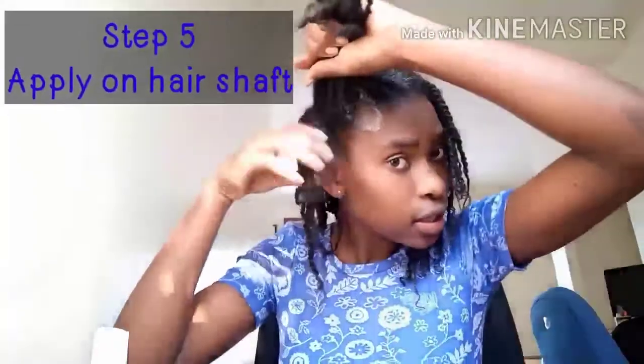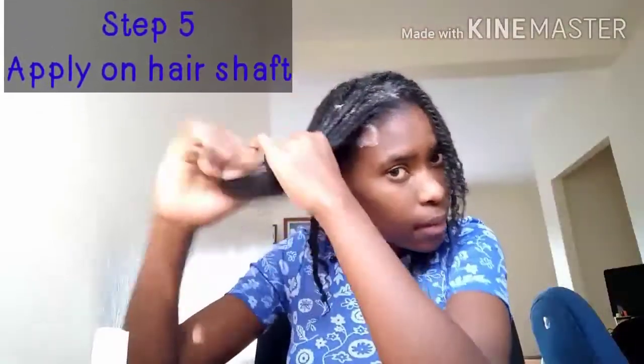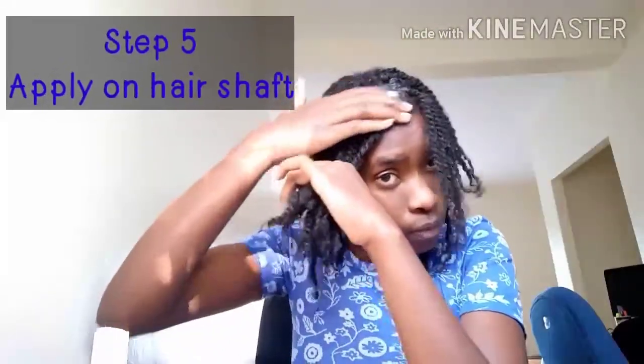Step five: apply more of your hair grower on your hair shaft to ensure that each and every hair strand has gotten all the benefits of the hair grower.